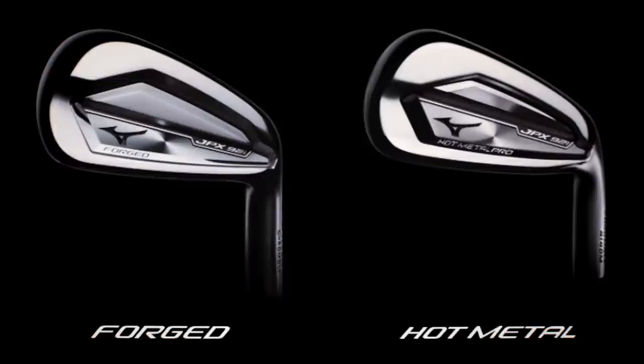Anyway, back on to what we're here for — the two Mizuno long irons: the GPX 4s forged and a GPX Hot Metal.